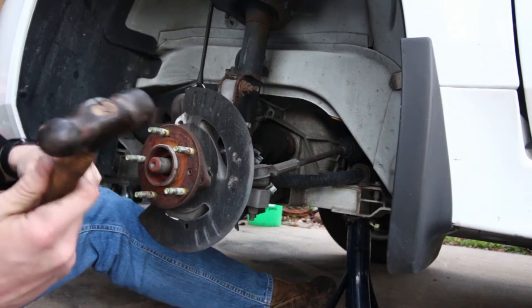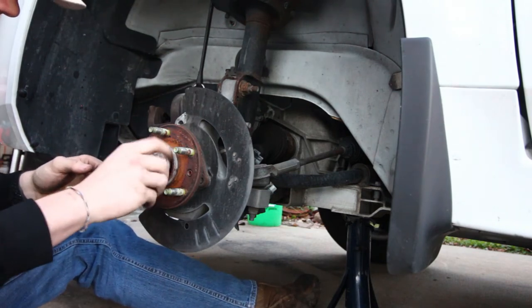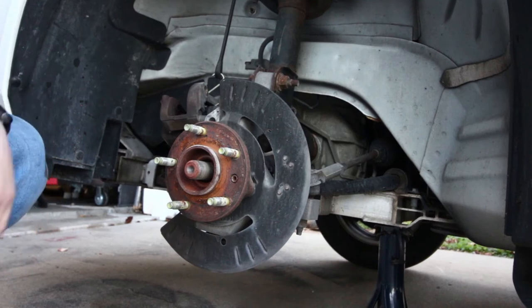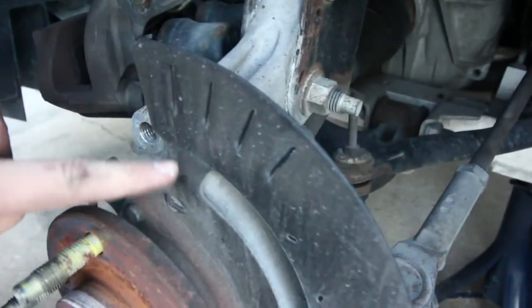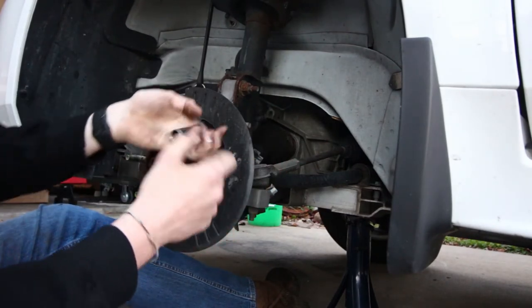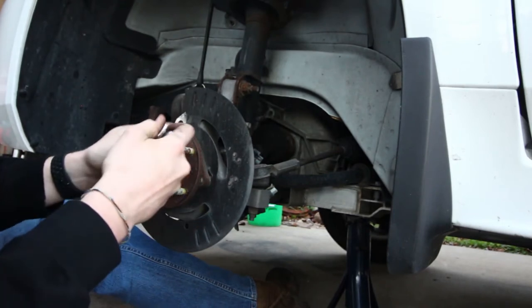Before I loosen the bolts behind the hub, I'm going to use a hammer to break the axle free. There we go — the axle is now free and you can see it moves back and forth. The final step is to get those three bolts removed from behind and unplug the ABS sensor, which is right back here. Use needle nose pliers to squeeze the connector and push it out, because there are two little tabs that won't allow you to push it out otherwise. You will also need a three inch extension to get to the bolt on the right side and the bolt on top. I'm using a combination of short and long 13 millimeter sockets — just trial and error to figure out which you need.